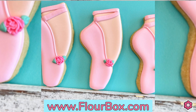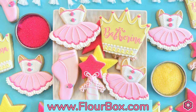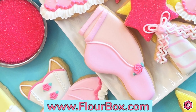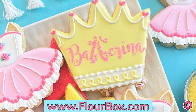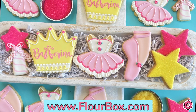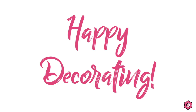If you need help planning your icing colors, extra ideas on how many cookies to make, or if you're looking to get these supplies, you can find them all on the blog post on flowerbox.com and in the ballet kit on the kit section of the site as well. I hope you enjoy making these cookies for your special dancer — until next time, happy decorating!